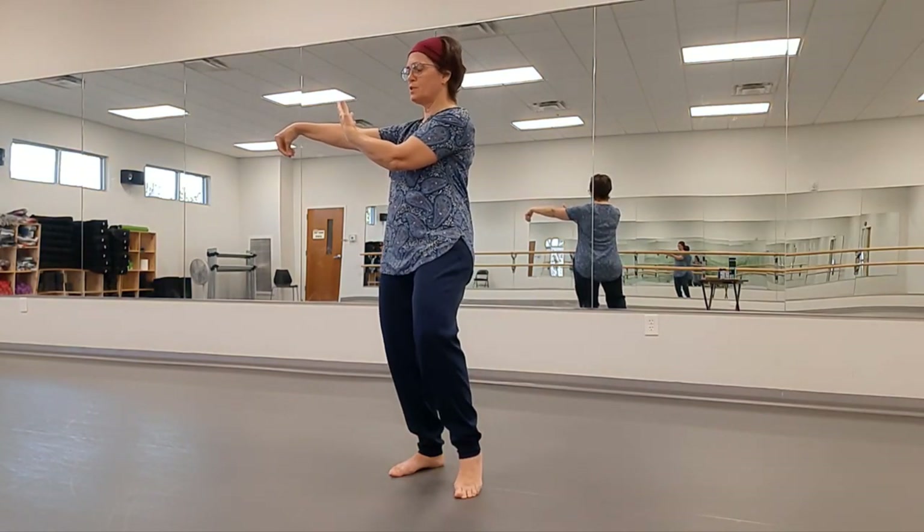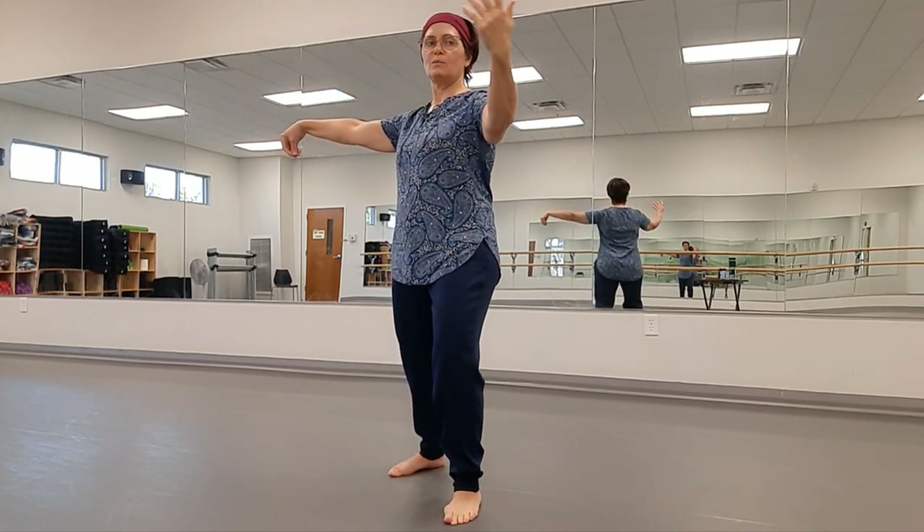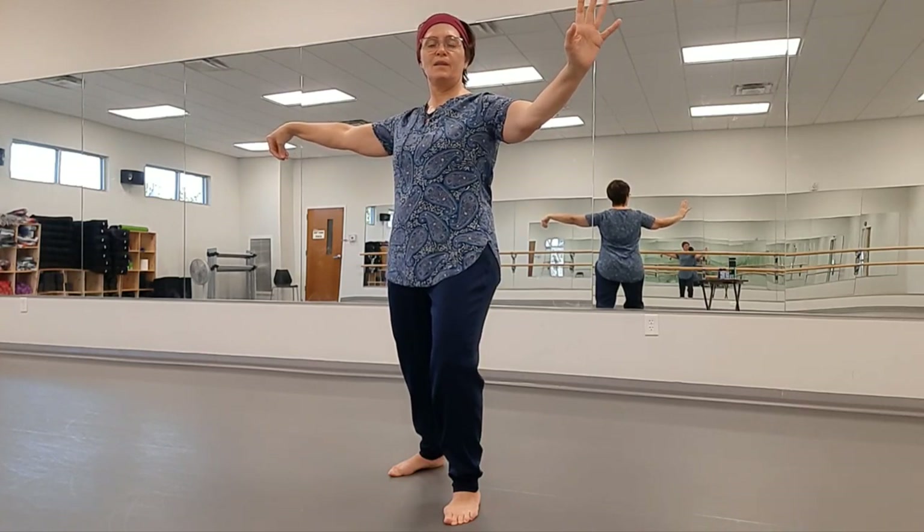Looking at the other palm. We're going to both step and lunge our weight forward as we circle that other palm, and then turn it outward at the end. And that's Single Whip.